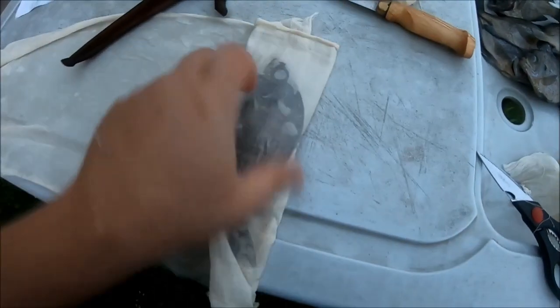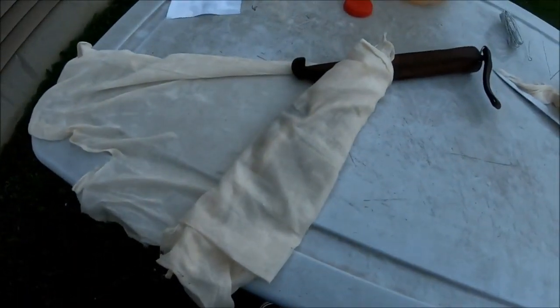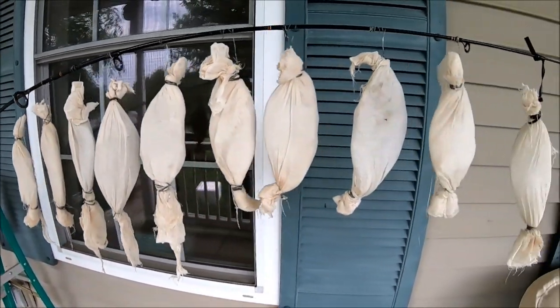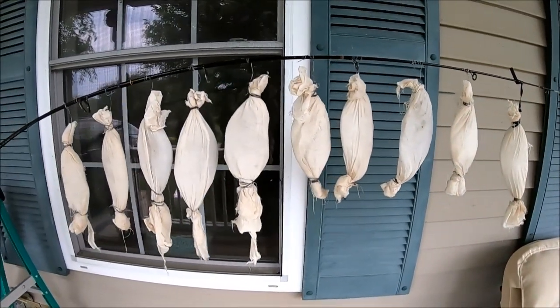Now you roll them in cheesecloth and wire up both ends so you can hang them to dry. Got my mummified bluegill all hung up to dry — all ten of them. Just about the only good thing an ugly stick is good for.